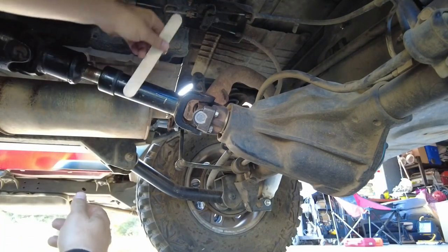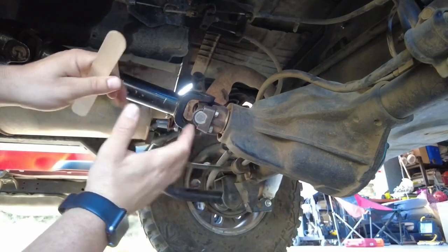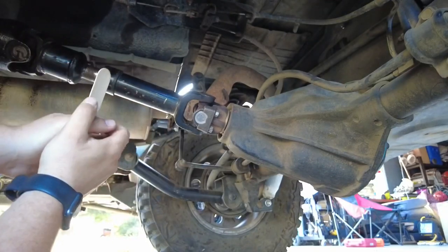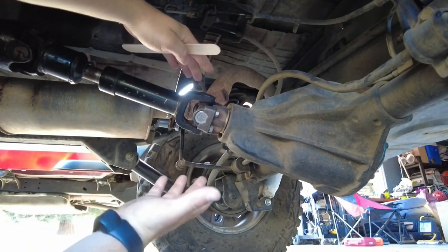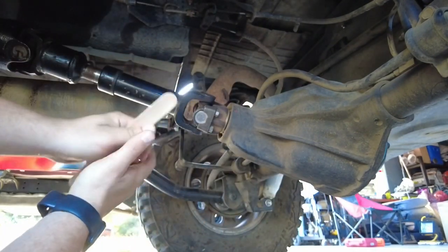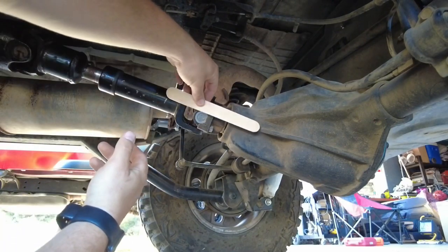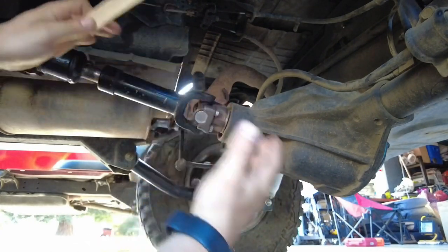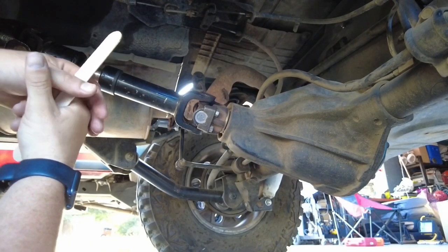Currently sitting at 13.5 degrees on the drive shaft and 12.5 on the pinion — a negative 1.5-degree difference. I took it around the block and there are no vibrations. If you do experience vibrations, check your U-joints. There is wiggle room: anywhere from zero to three degrees of difference is acceptable. Your drive shaft angles may look totally different from mine — just ensure the pinion is one to three degrees below the drive shaft angle. Zero difference can also work if that's what eliminates vibrations for your specific Jeep.